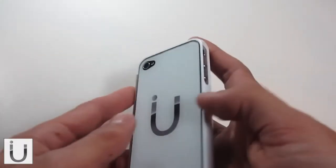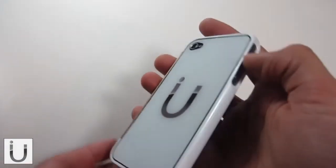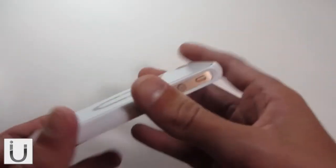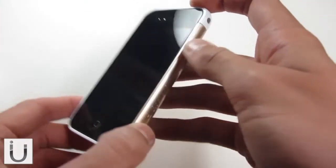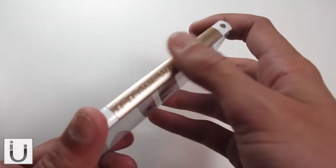On the back you've got a completely clear back. There will be a full review on this coming soon, so don't spam me with loads of questions about it. Just a beautiful case, and I love the fact that it's interchangeable.